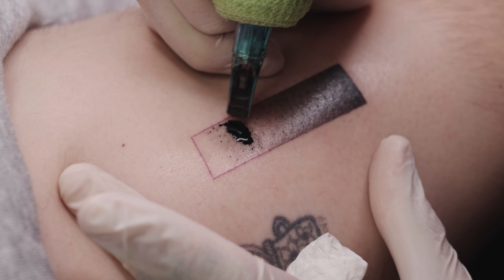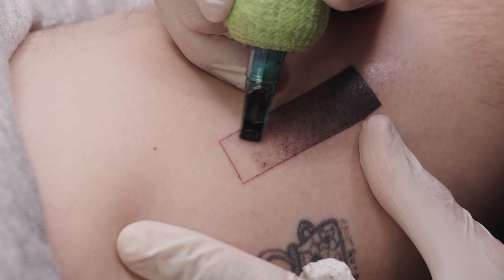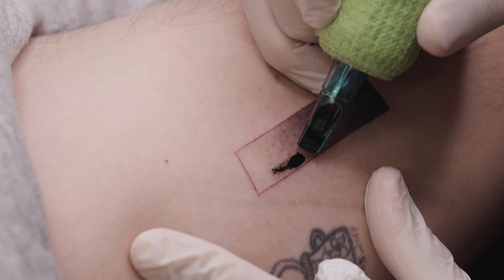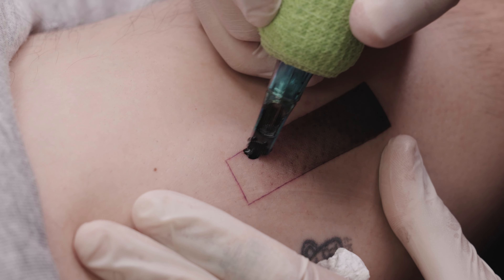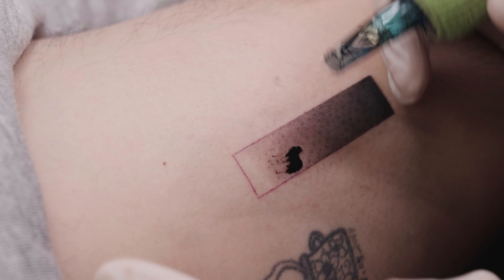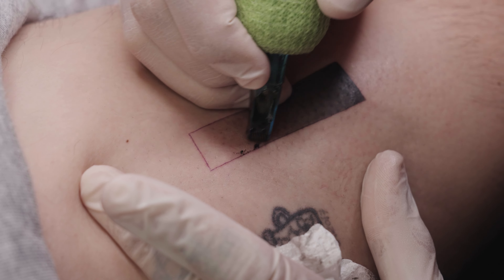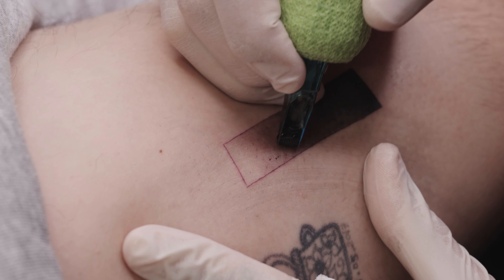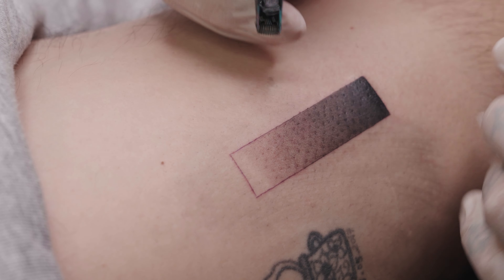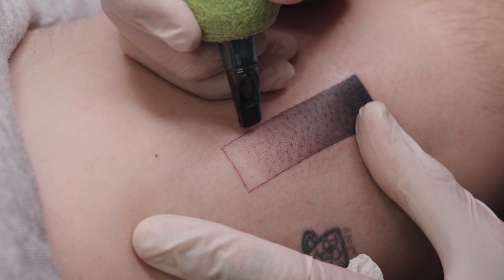Even though we're already using the second lightest gray, the shading still appears slightly darker than it will once healed. This is because the skin is open and bleeding slightly during the tattooing process, which makes a fresh tattoo appear darker overall. However, since I know exactly which gray tone I'm using, I'm not worried about it. I always work systematically — the tattoo is meant to look perfect once healed, so I intentionally tattoo a bit darker. The less we leave to chance, the more precise the final result will be.